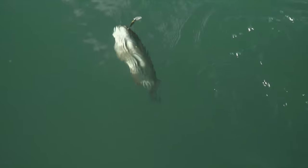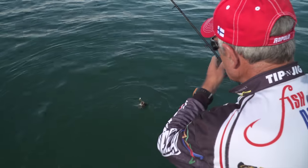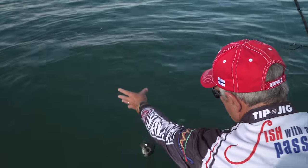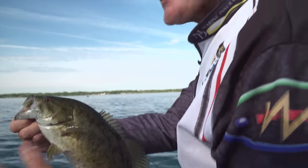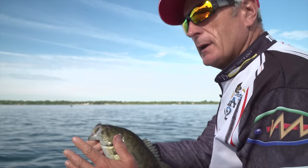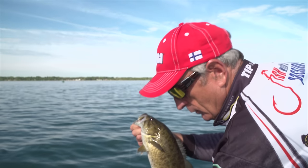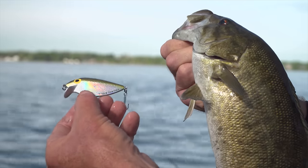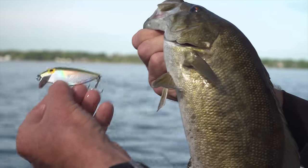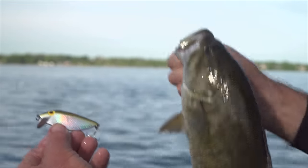This early morning shad pattern is working really well. I'm doing more retrieving than twitching, and as the day progresses I'm actually going to go to a slash bait or a twitch bait. These guys are on the prowl and taking advantage of the shad that are going into very shallow water. A lot of guys will troll with this particular lure — it works great for walleye, pike and other species — but I love to cast it in water less than four feet deep for these smallmouth bass.